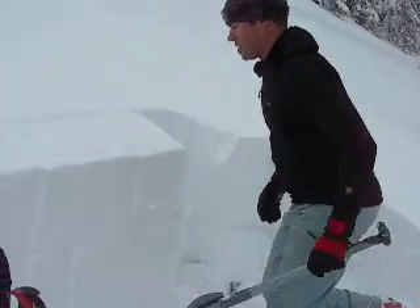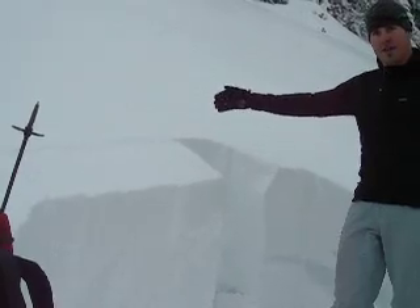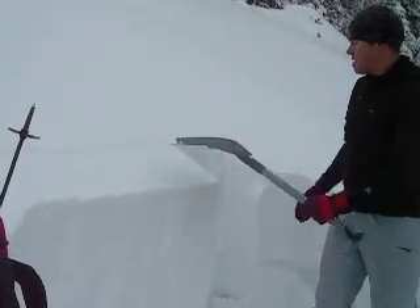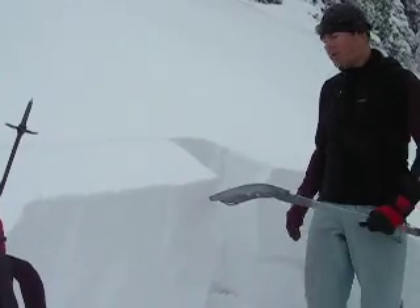So we're going to do an extended column test here. This column is about three feet wide, about a foot back, and it's isolated on both sides. I'm going to tap on one end and we're going to see if we can get a fracture to propagate all the way across.